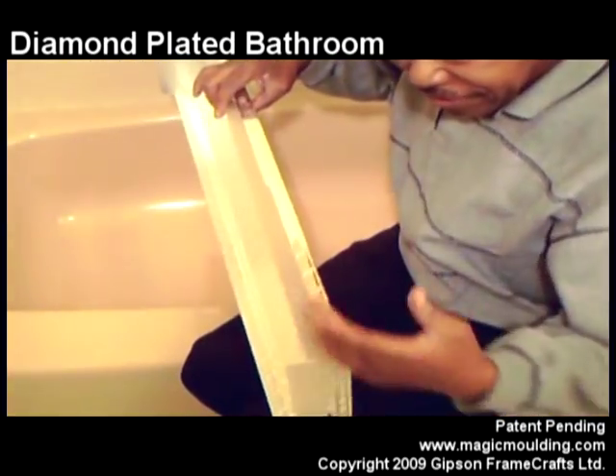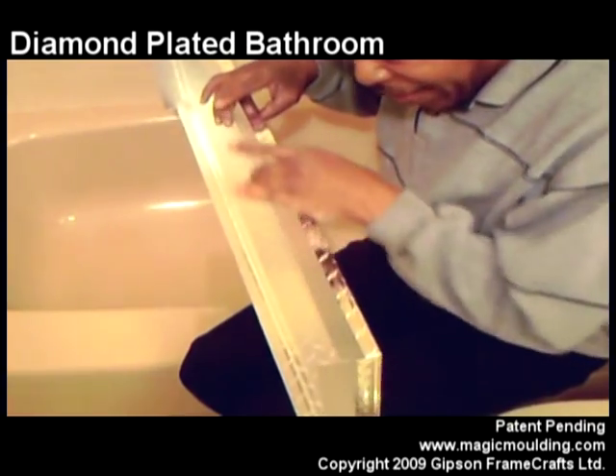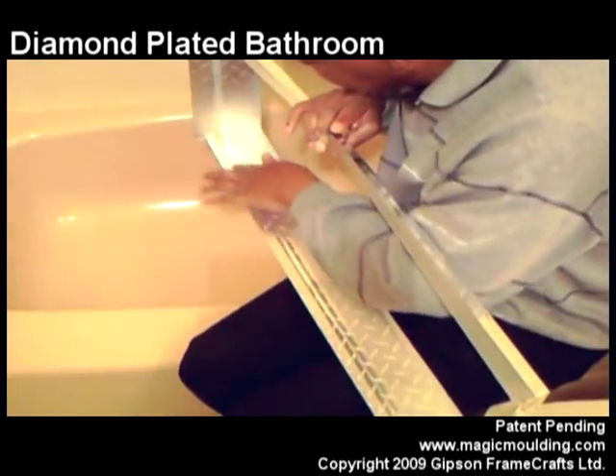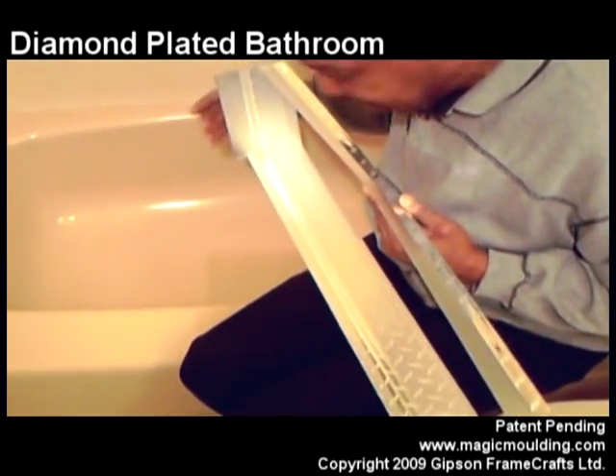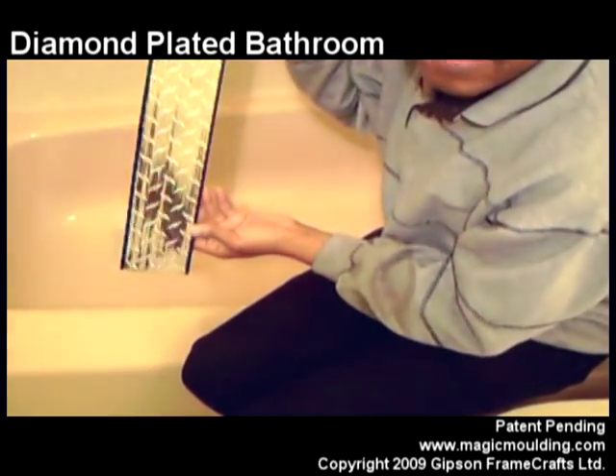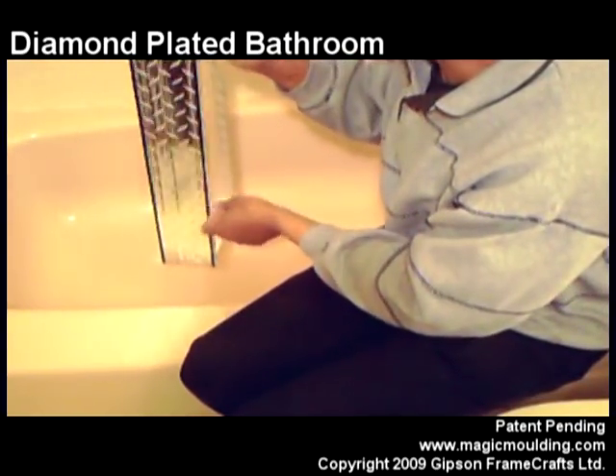You'll notice all the different sizes here. The material that I cut off of here, I actually attached down here to make this wide enough to go all the way back to the mirror. I did the same thing here, and then when I covered it with diamond plate, you can't see it or tell the difference — it looks like it's all one solid piece.